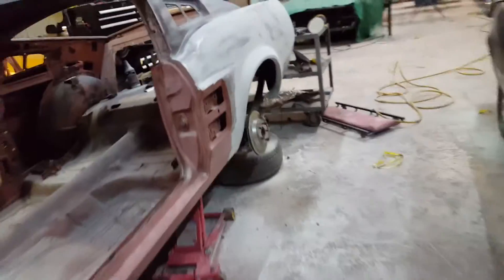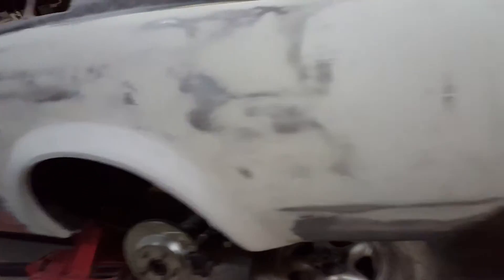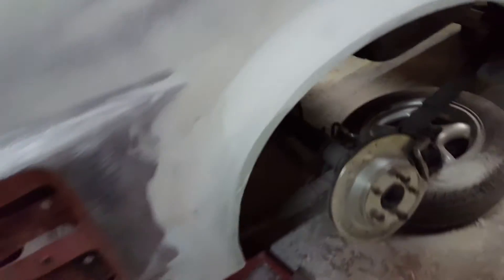Right here we added on flares. I did these flares myself — molded them onto this quarter panel, blended them out. First I use fiberglass matting and then the rest is done with body filler.